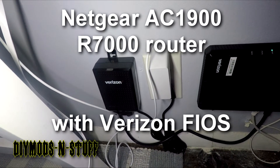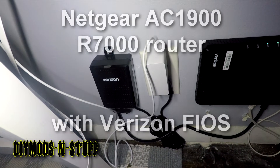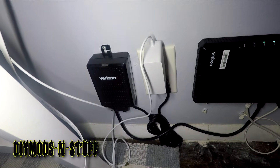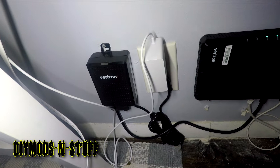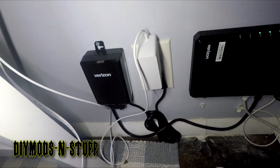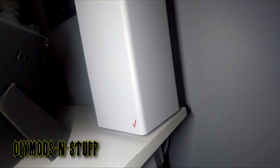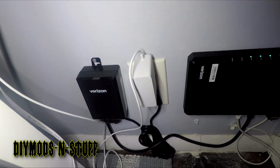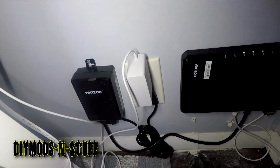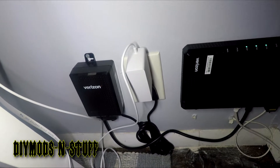Hey guys, welcome back to the channel. I'm gonna try to keep today's video short and sweet, straight to the point. We just upgraded from Spectrum to Verizon — I say upgrade because it's fiber, it's supposed to be faster. But the question I had was: do I need to use Verizon's router, or can I get my own? There are a lot of reviews online of the top 10 routers that can be used with Verizon.